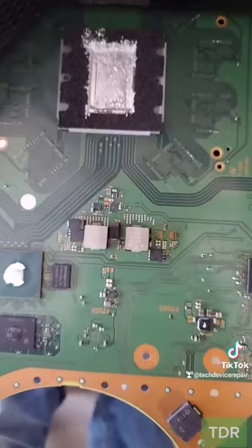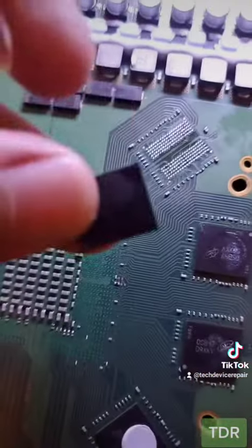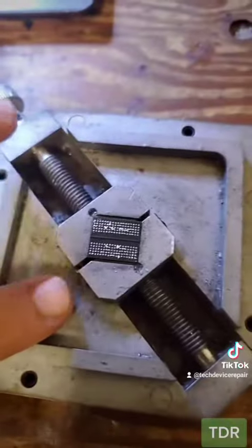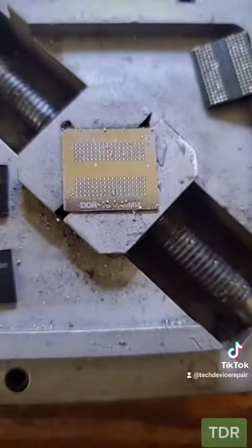So let's remove that memory chip and replace it and hopefully we get something. Right here at my station, I removed the memory chip. I have another donor here that I'm about to get ready. Got my DDR6 stencil in the mail. Let's do it. Alright, we're ready to heat it up. Here it is looking fresh.